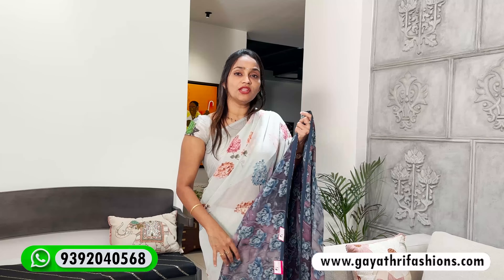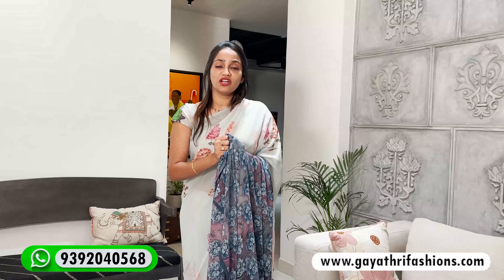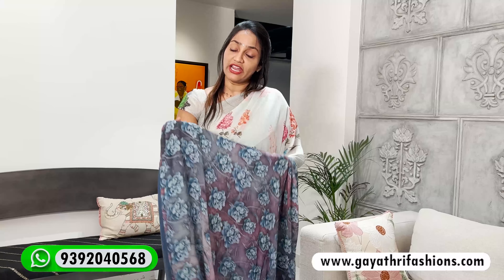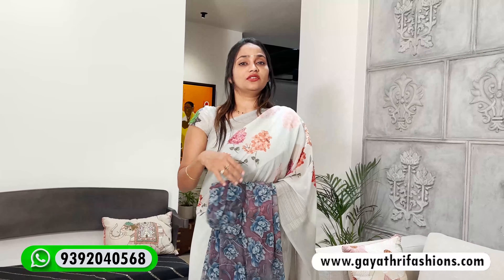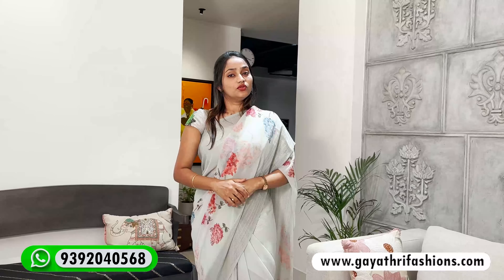What are you choosing? If you choose a georgette, you will feel different. So 1900 is the best, best price you can get. You can try two colors — you will not regret it. It is just 1900, so don't avoid this.